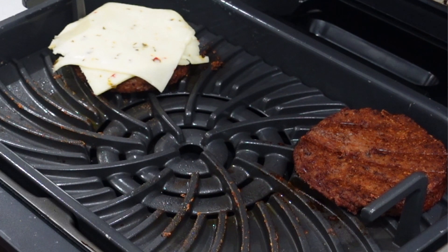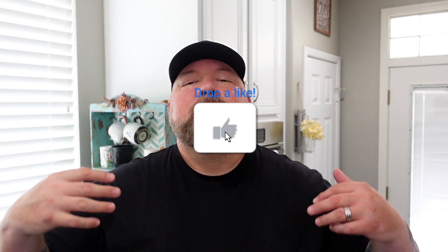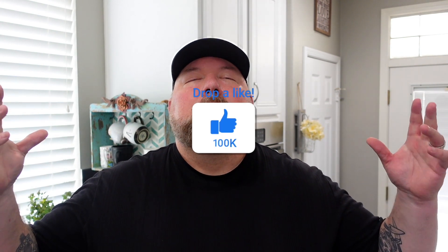There are two patties here: one we're going to leave plain and one we're going to put a little pepper jack cheese on to make a cheeseburger. We're struggling through this one together, so I need CJ's crew to come through — everybody take a second and hit that like button for motivation. All right, thank you. Let's continue on.